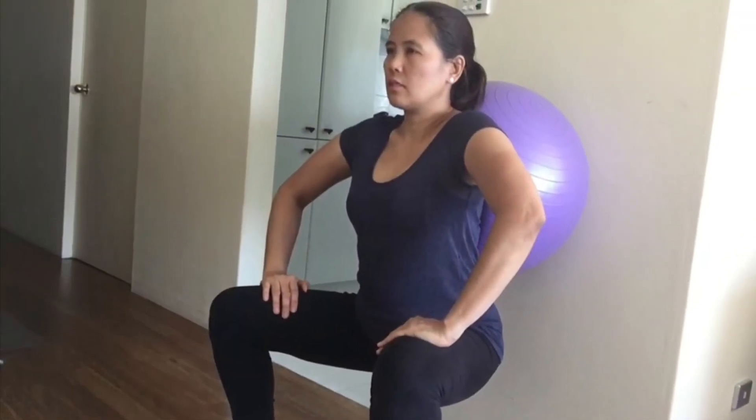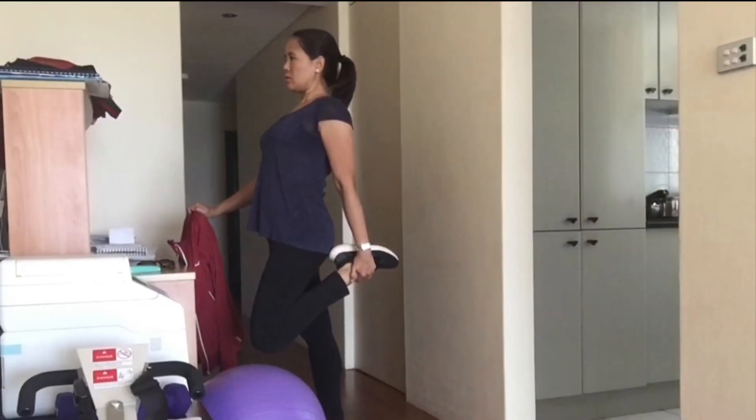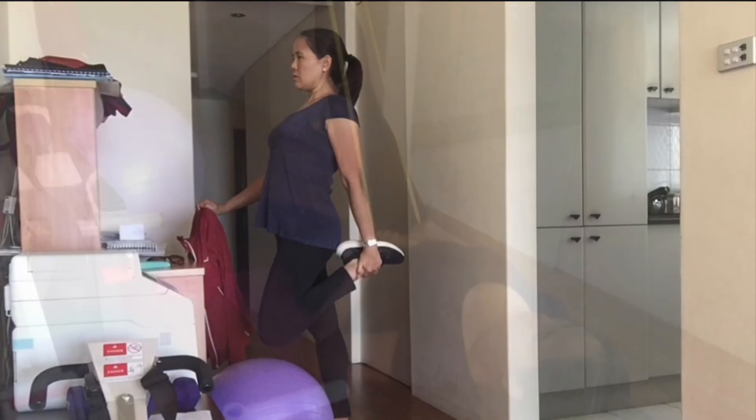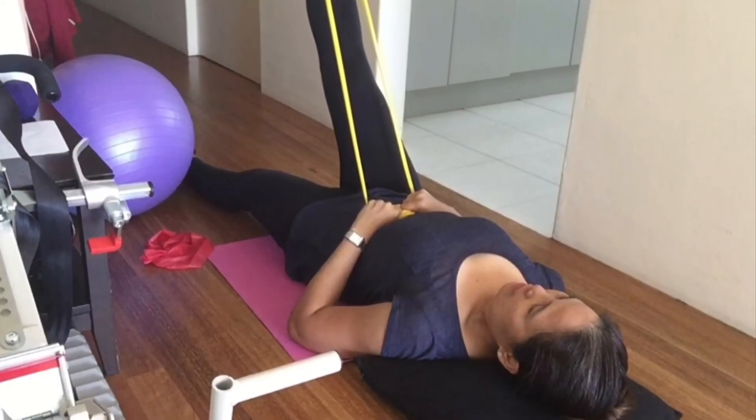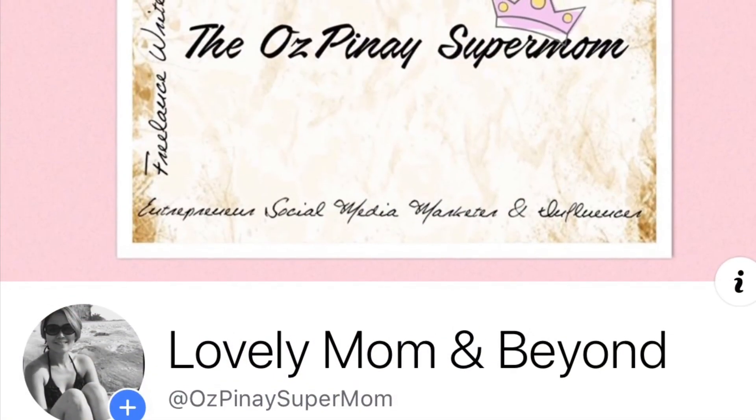And that's it — the exercise program that you can easily do at home for core strengthening to keep yourself fit and healthy. If you want to keep in touch with me, send me a message at the LovelyMomAndBeyond Facebook page. See ya!